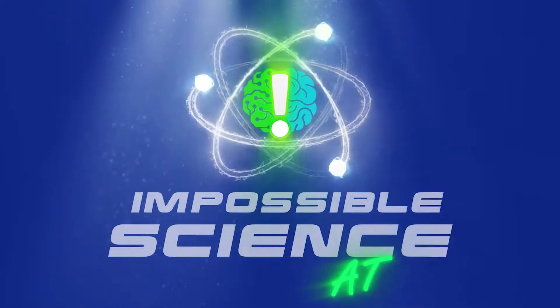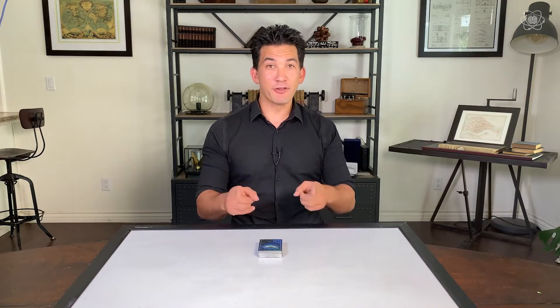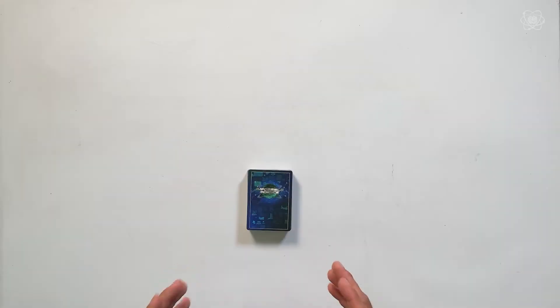This trick will blow everyone's mind and you don't even have to be there to do it. Hey guys, it's Jason Latimer, the world champion of magic, coming to you with another impossible science with mathematics with a deck of cards.